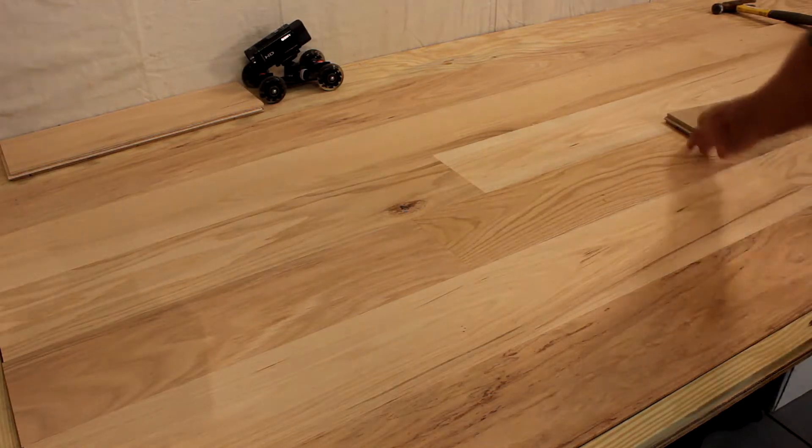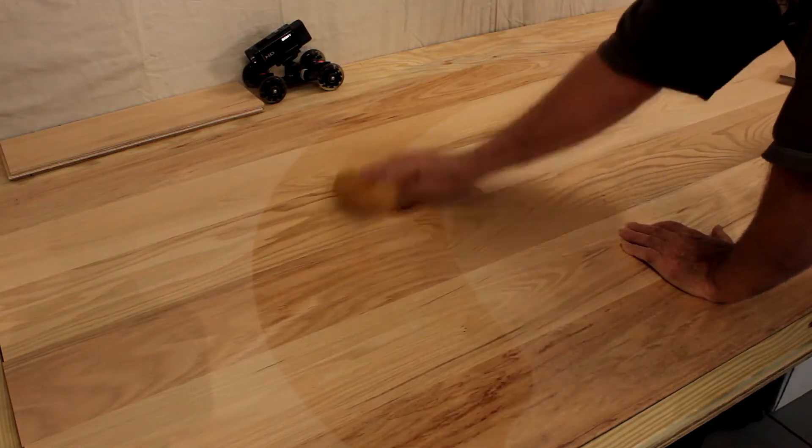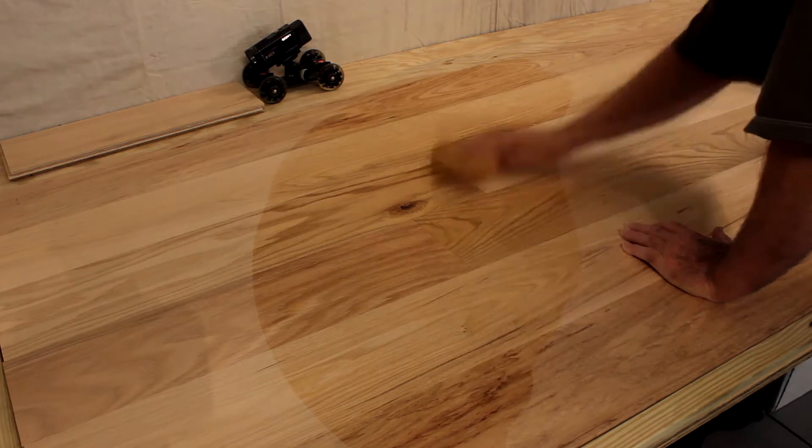Finally, we damp-sponged some of this red oak to give it a look you would see if finished natural with no stain.